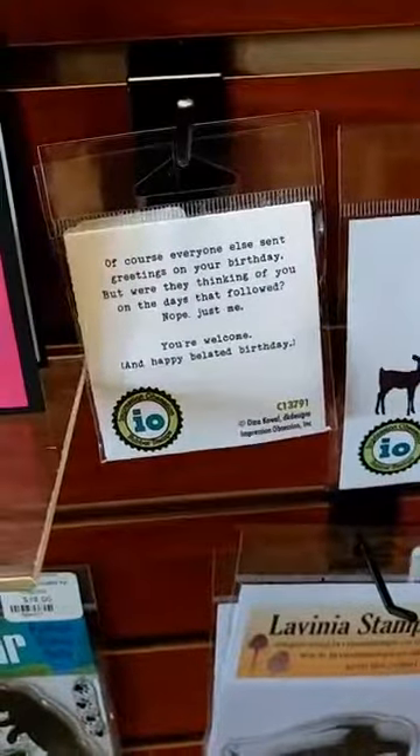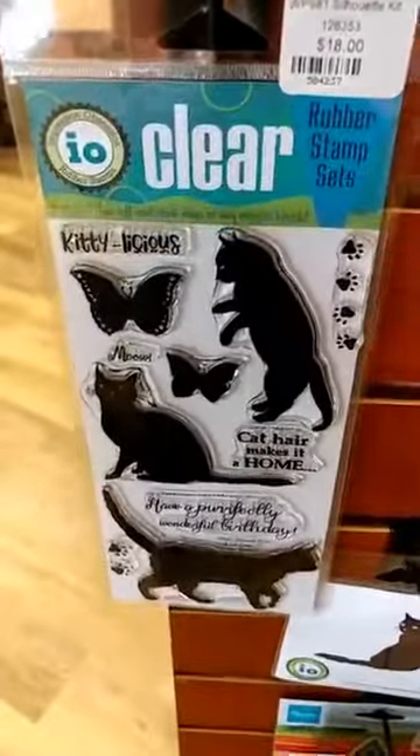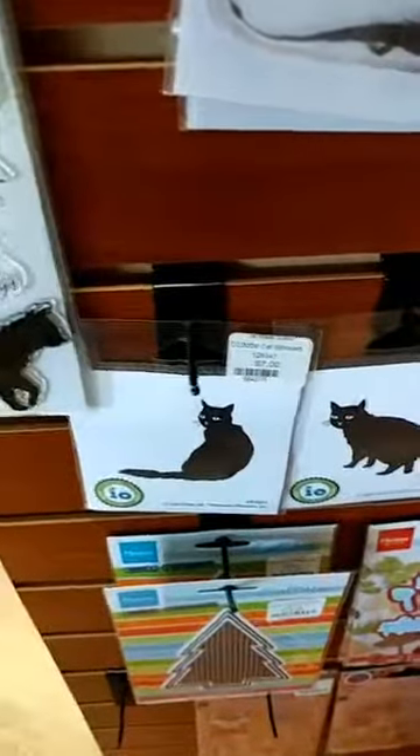First, we have some stamps that we got back in stock. Here you can see this belated birthday stamp. We have the Deer Family, the cute little story mouse. We also have some great silhouette cat stamps if you are a cat lover or maybe something for Halloween. Silhouette stamps are great for that — do a nice background, stamp your silhouette on there and you are good to go.